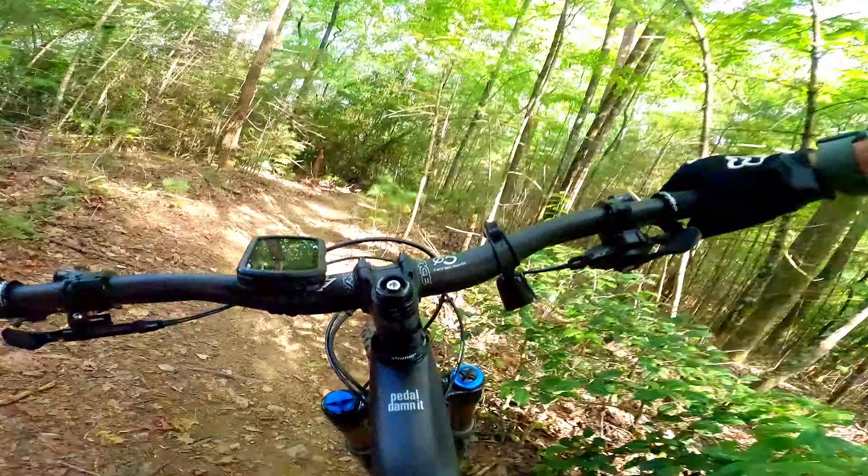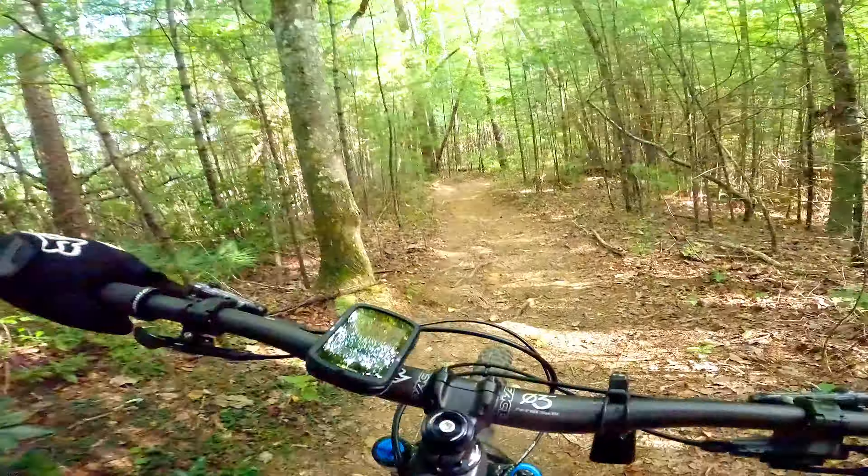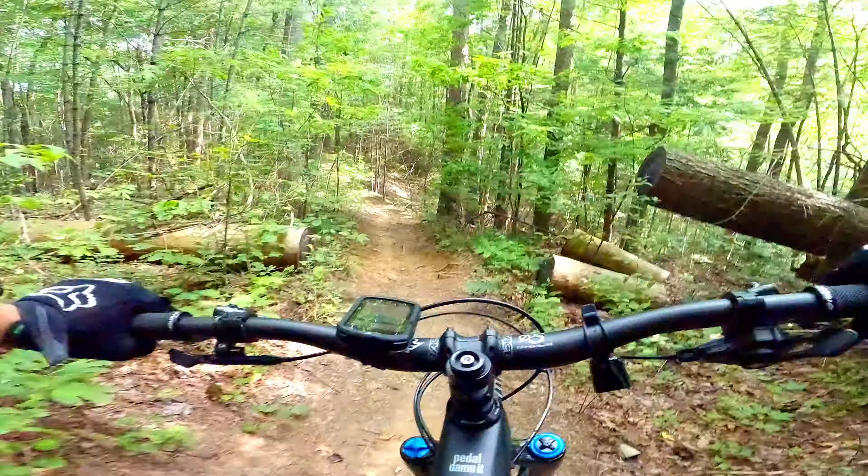I'm liking the tires. I thought they were going to be too big, but good choice, Niner.